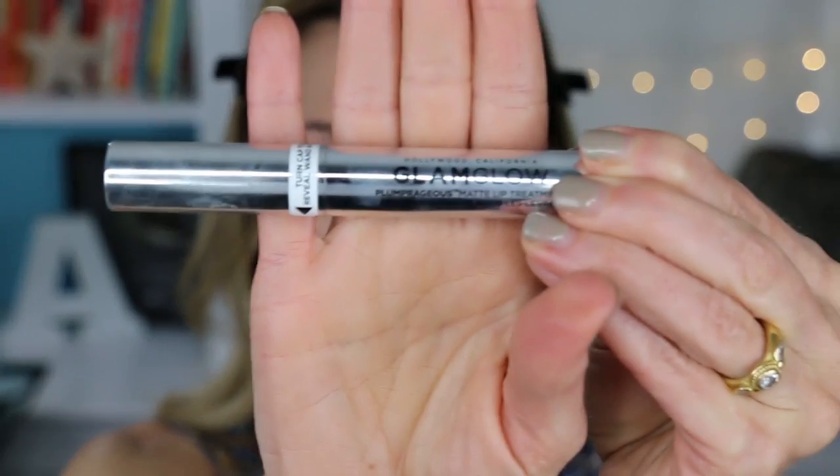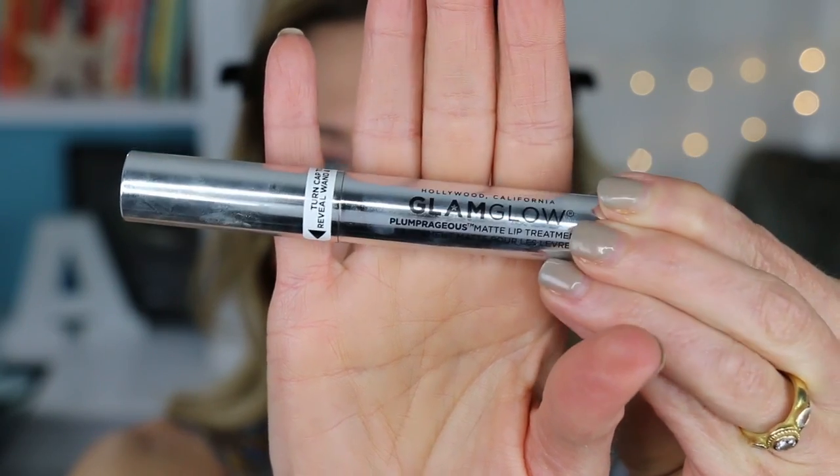Continue your makeup down your neck. I kind of try to define the edges of my lips because of all the sun damage I have — my lip edges are not very smooth and even. Then I wipe my lips off. I usually put on a little lip plumper and let my lips plump up a little while I'm doing my makeup. So today I'm going to use my Glam Glow Plump Rageous Matte Lip Treatment.